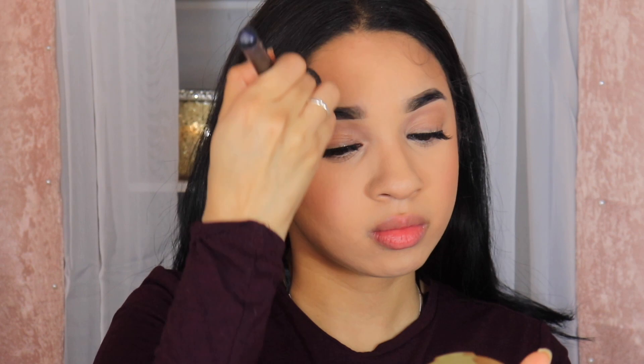For bronzer I'm taking the Milani Baked Bronzer in Luminoso, then I set my face. The entire face is done — we've got bronzer, concealer, blush, everything. It all worked nicely with the foundation. The foundation did not break up and everything laid on top pretty well. Kudos to that.